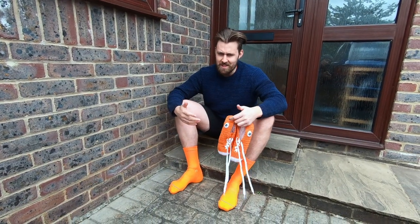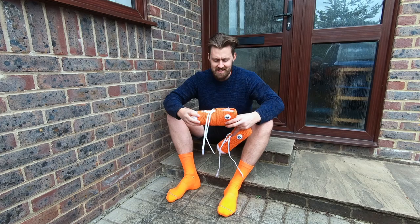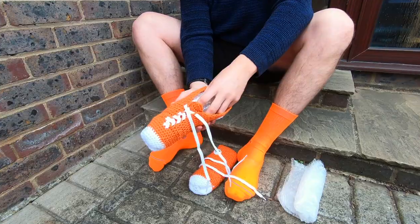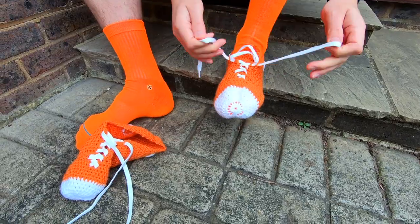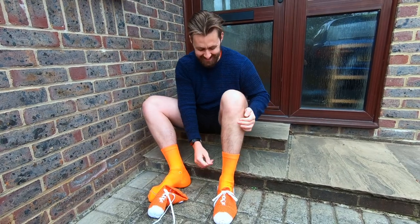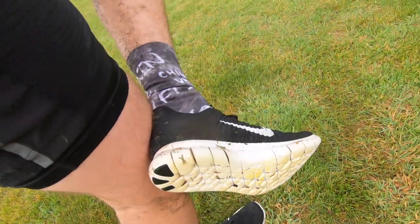The question on my mind at the moment is, judging by the size of these, will they be able to stretch enough to fit my size 10 feet? Let's find out. Look at that — that's amazing!